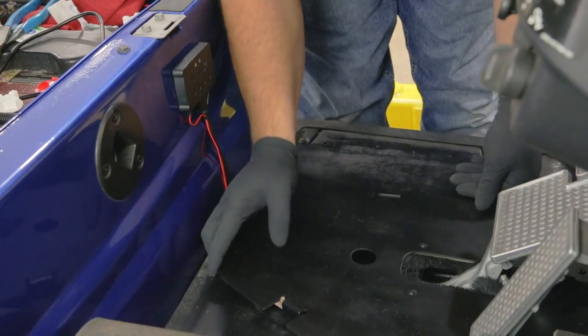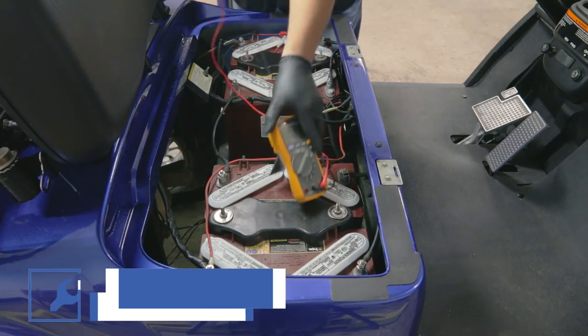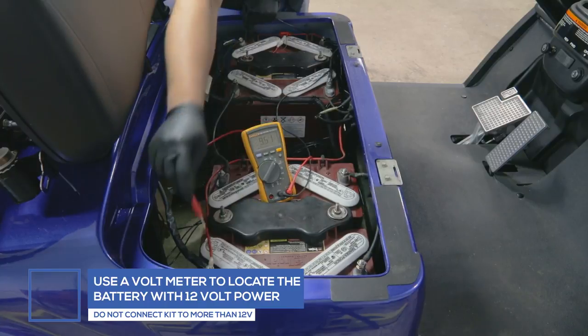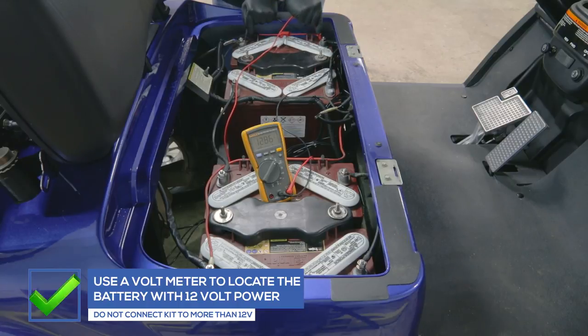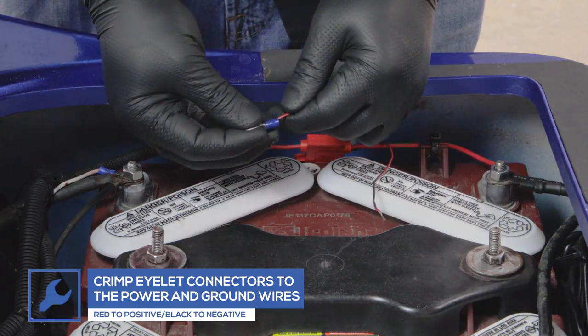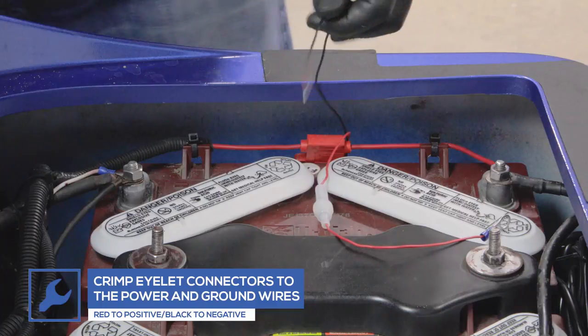We will demonstrate how to power your lighting kit using two different battery configurations based on the number and types of batteries you're likely to have. For a 12-volt battery setup, use a voltmeter to test each battery to locate the battery with 12-volt power only. Crimp eyelet connectors to the power and ground wires from the control box and attach them directly to the battery. Red connects to the positive battery terminal and black connects to the negative battery terminal.